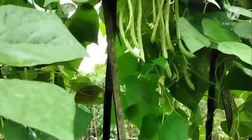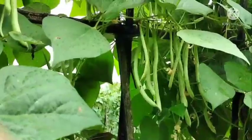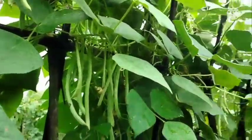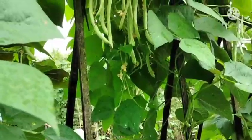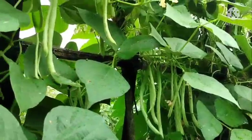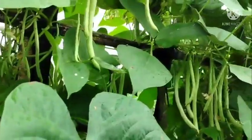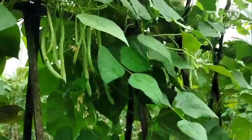This is the result on bean plants using JMS — this is the fourth application for the bean plants, applied once per week. I mix it with other POC such as compost tea or probos, and I also add jakaba. However, today for this tutorial, I am only mixing JMS without jakaba.